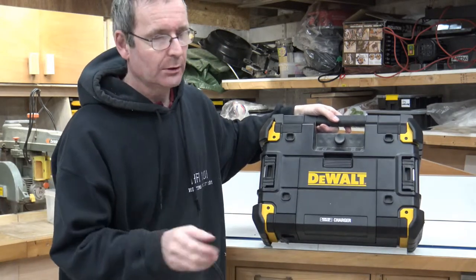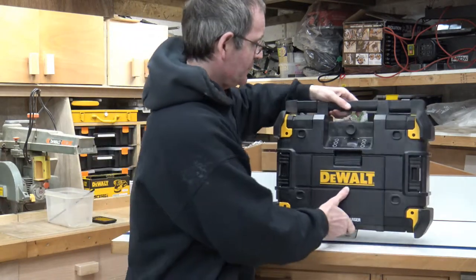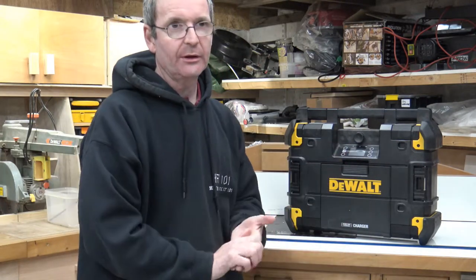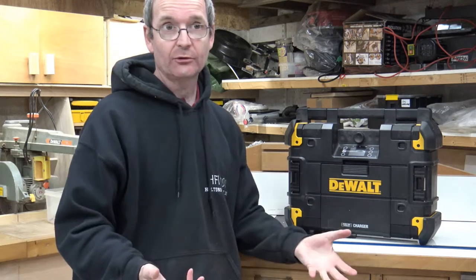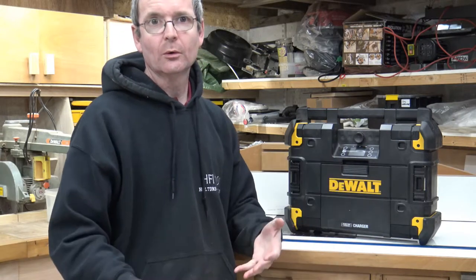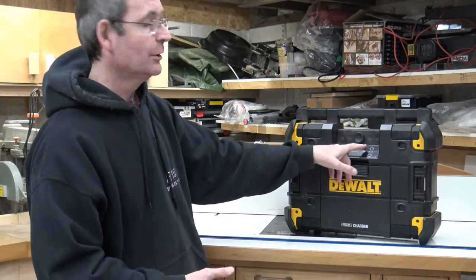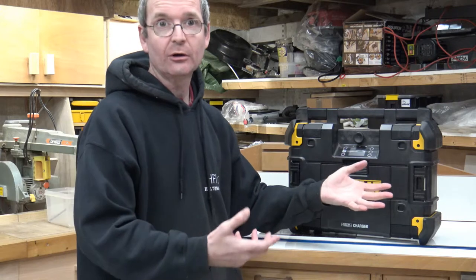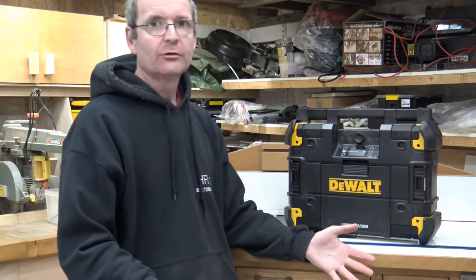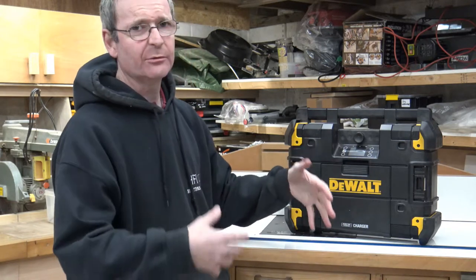Whether it charges the FlexVolt I wouldn't know, as I don't have one. It does give you a charge indicator that tells you the battery status — it flashes when it needs charging or is charging, goes red on low charge, stays green when fully charged, and goes yellow at around half charge. It doesn't tell you the exact charge level, but it gives you a useful indicator.